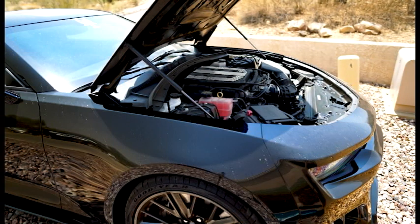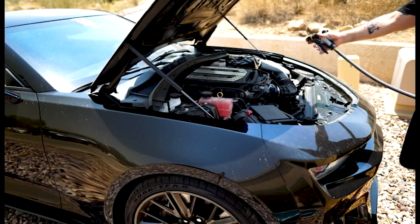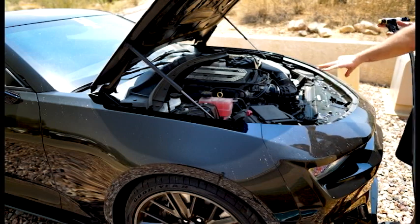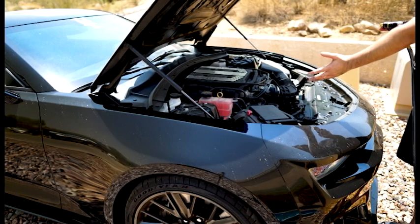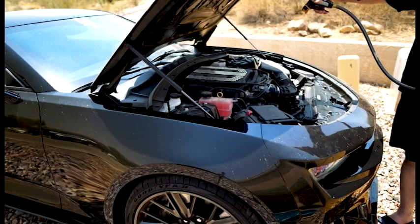First thing we're gonna do is spray it down. You can use a pressure washer or a garden hose with an attachment — that's what I'm doing. When you spray, don't point it directly at anything electrical like the fuse box. Just go right through the entire engine bay and go from there.